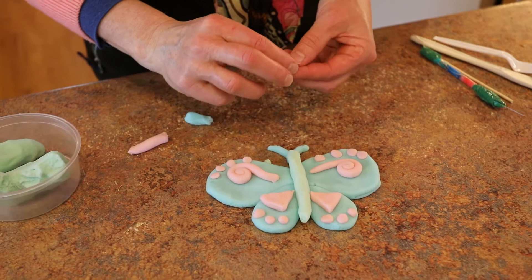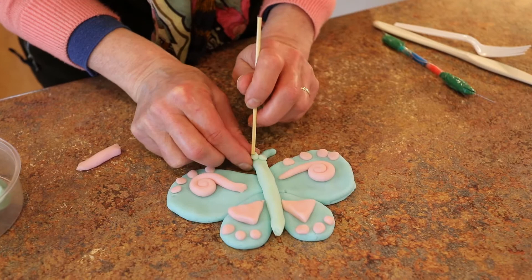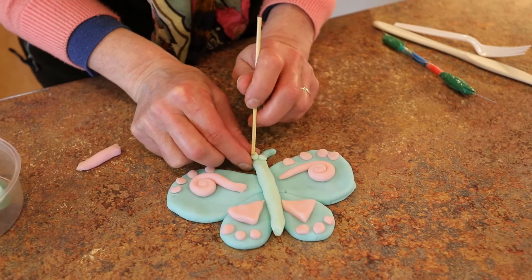And some eyes. Sometimes my eyes don't stick unless I press them a little bit, so I'll put a little eyeball on and press it. I hope you enjoyed that. If you haven't seen the recipe for the play clay, it's at the bottom of this video under more. Thanks for watching.